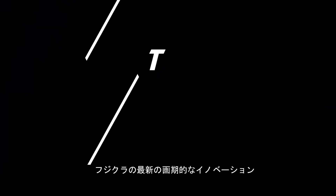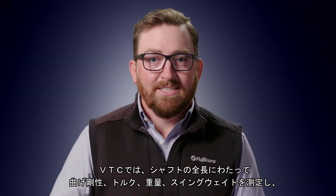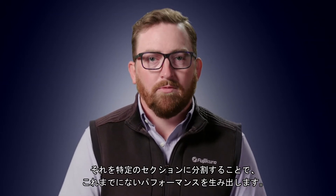Introducing Fujikura's latest breakthrough innovation: Variable Torque Core. With VTC, we're taking bending stiffness, torque, weight, and swing weight within the entire length of the shaft and breaking that down into specific sections to create a performance that golf has never seen before.